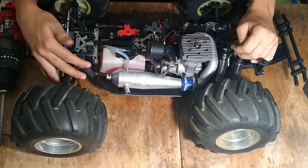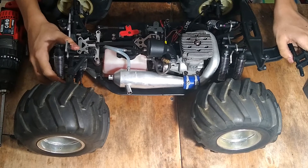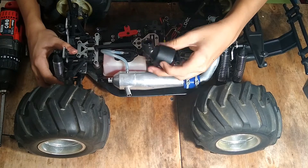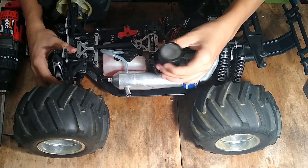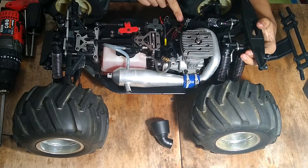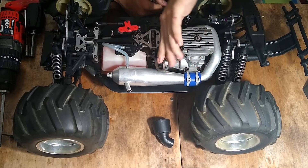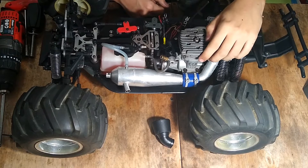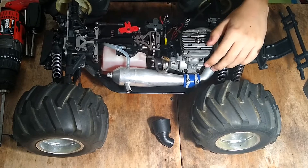I attempted to start it but it just won't start — I'll talk about that later. What I did was add a Traxxas air filter from my Savage, which I really like and use in all my trucks. I also put in the radio system, cut the high-speed needle with a hacksaw — I'll talk about that later — put in fuel, and took off the head to inspect it. That's all I did to this truck; everything else is from when it was delivered today from eBay.